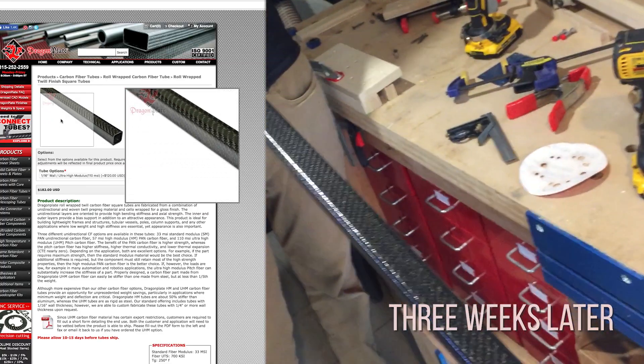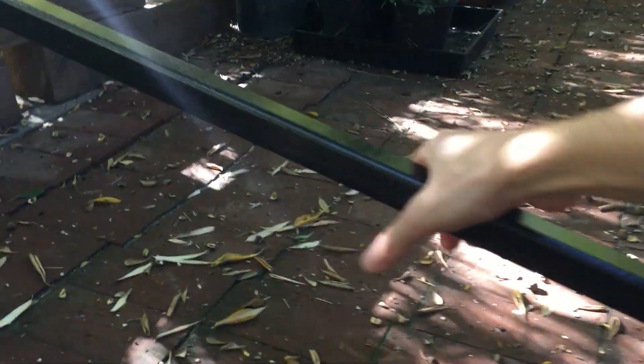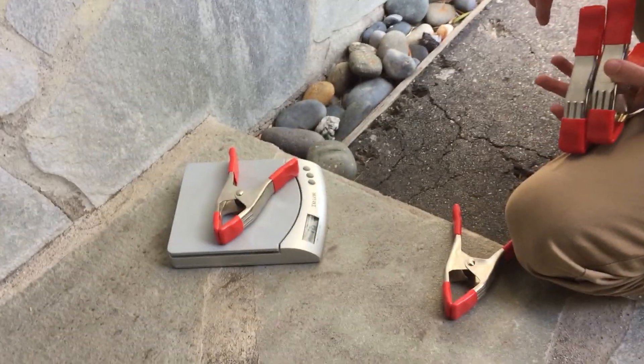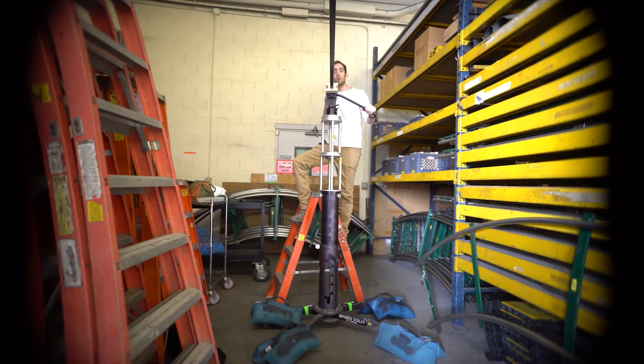We have here the much-awaited replacement: a carbon fiber tube that is much stronger, barely any heavier, and we think finally sturdy enough to hold the camera. Weighing in at 720 grams, the Sony A7S! There's not much flex.